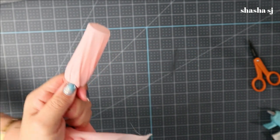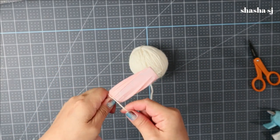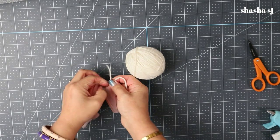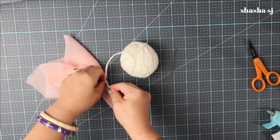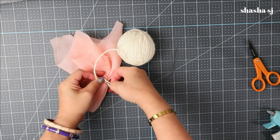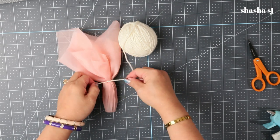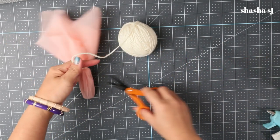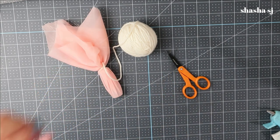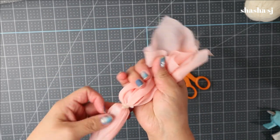Once you reach that point, grab your yarn — I forgot to mention you'll need yarn or any twine of your choice, but I like to use yarn. Just tie it on the top with a regular knot, and I like to double knot it to make it more secure. Thank you guys for requesting this — it challenges me a lot! Next, you are going to cut the top of the fabric.